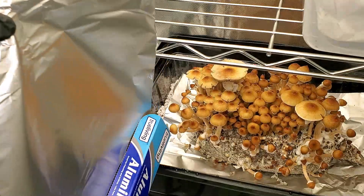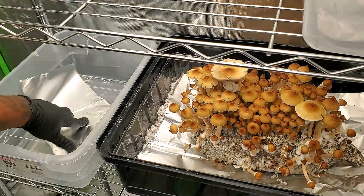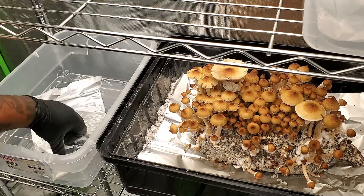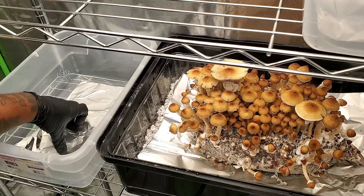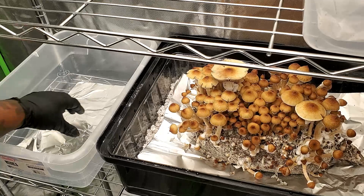As always, the first thing I do is spray my hands with 70% ISO alcohol, then wipe down the tools I'm using — in this case a scalpel. I'm also using a 12-quart shoe box, which is not an actual shoe box — it's a plastic Sterilite container.